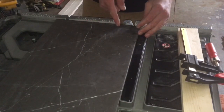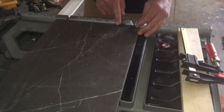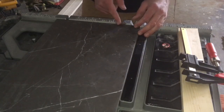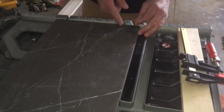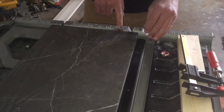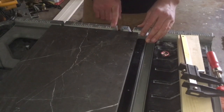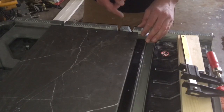I want to know what side of the line I'm cutting on and how much of the line I'm going to leave — or, you know, if you're going to take the line out, however you like to cut. I like to know exactly where the blade is going to be. And the way this stop is set up, you don't know exactly where the blade winds up.